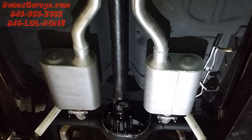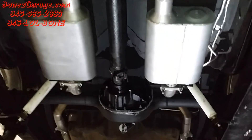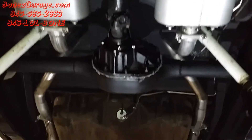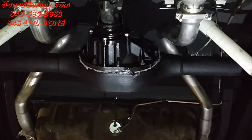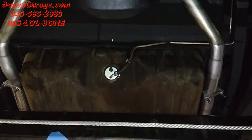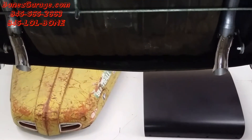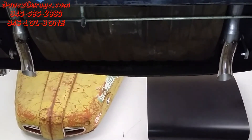Then from there, it comes and goes out to both of the mufflers. We used a set of Flowmaster Delta 50 mufflers to give it a nice sound. Then from the mufflers, it goes up and over the rear axle. From the axle, it comes back down, goes around the fuel tank, and then comes out right over there at the back of the car. And we got a nice pair of turndown chrome tips.